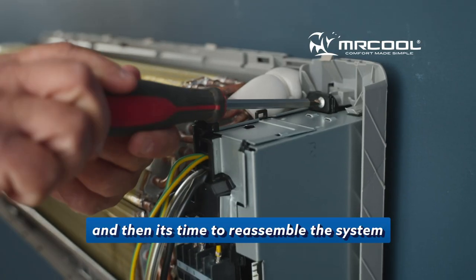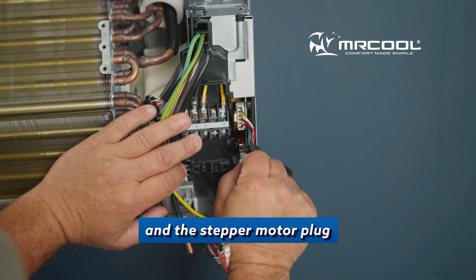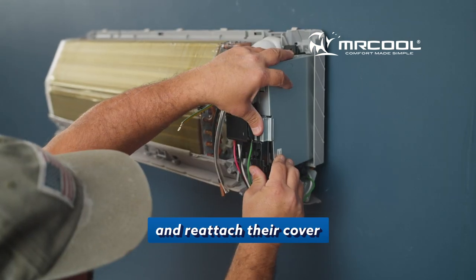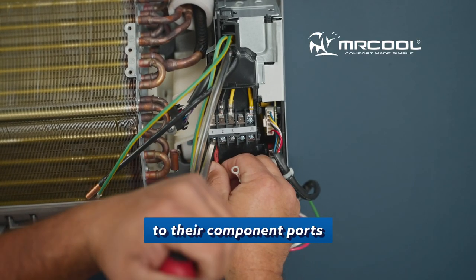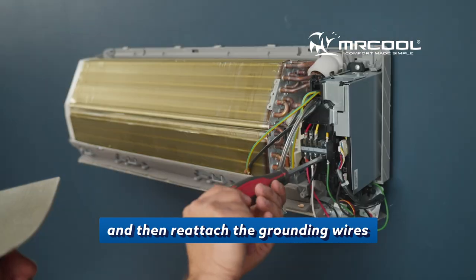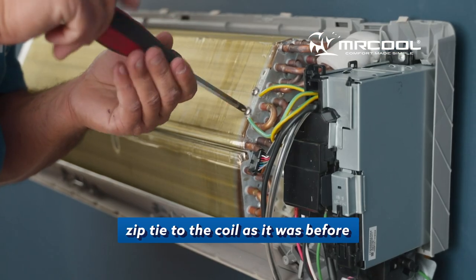Then it's time to reassemble the system starting with the mounting screw. Next, reattach the blower motor plug and the stepper motor plug and reattach their cover. Then secure the electrical wires to their component ports. And then reattach the grounding wires above the coils and secure them via zip tie to the coil as it was before.